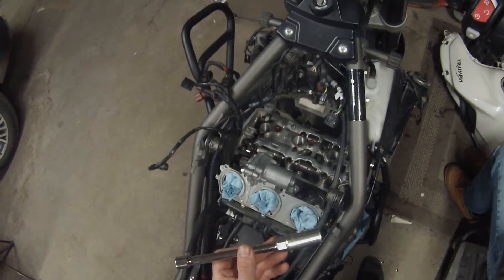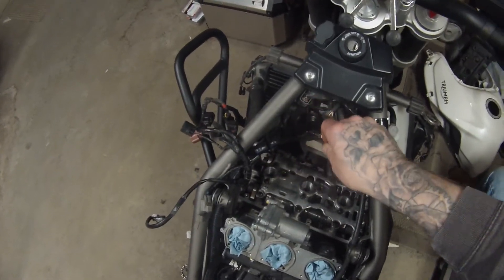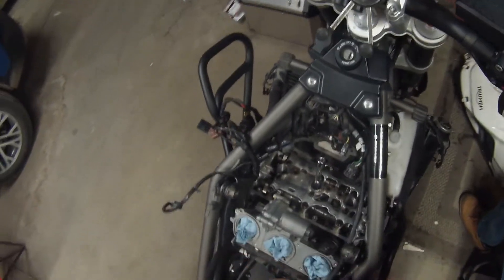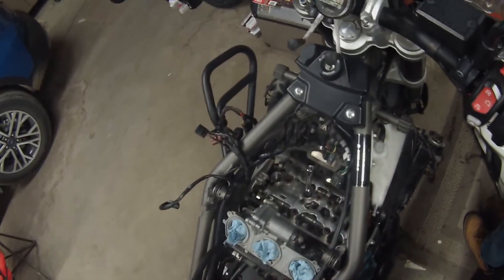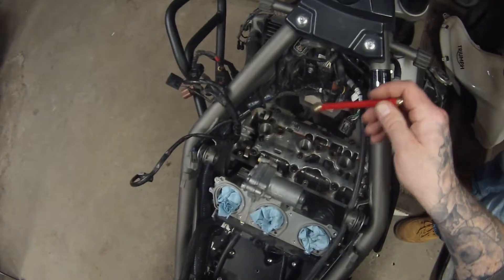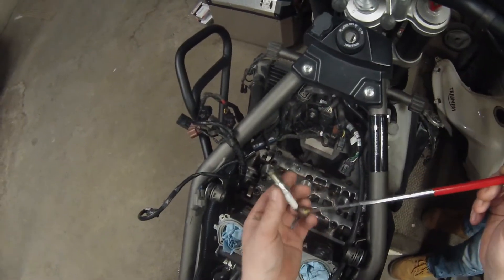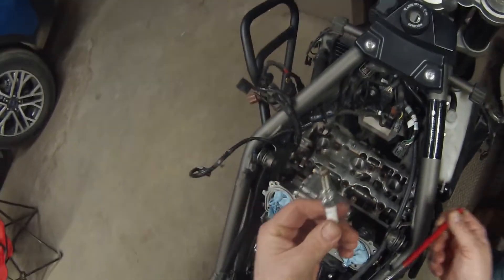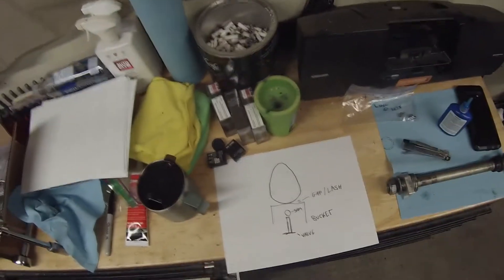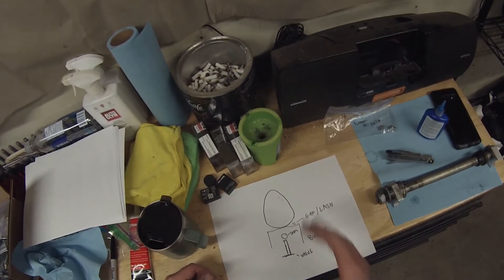Before you get too far ahead of yourself, take a 5/8 spark plug socket and remove all three spark plugs. The reason you want to remove the spark plugs is it makes it easier to rotate the engine over, and it's actually part of your 20K service to replace them. If your spark plug socket is getting a little worn out, just use a little magnet to get right in there.